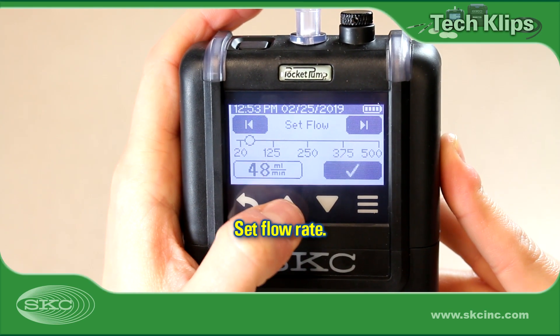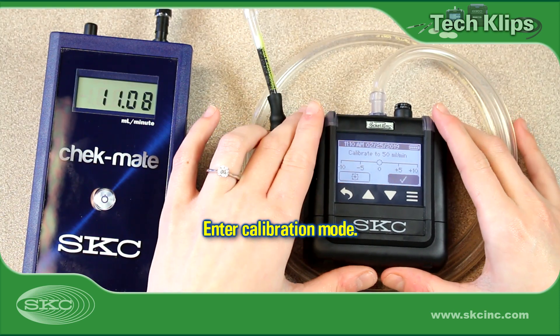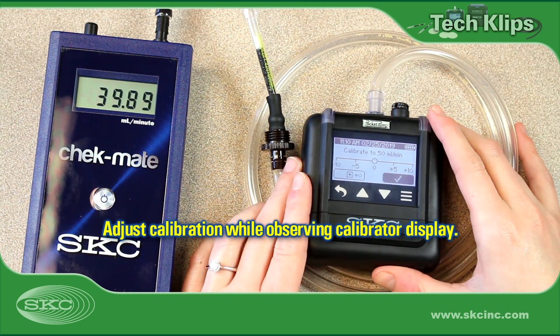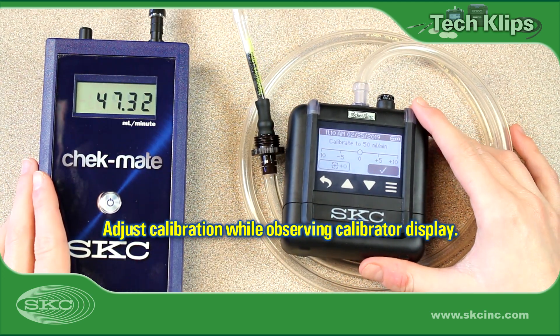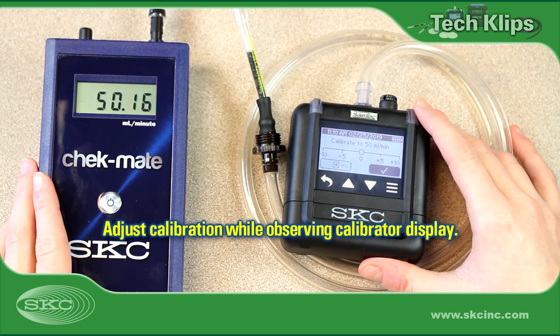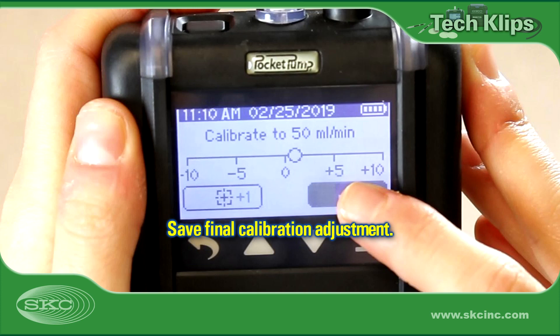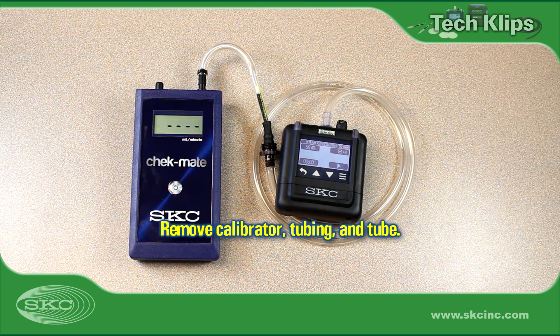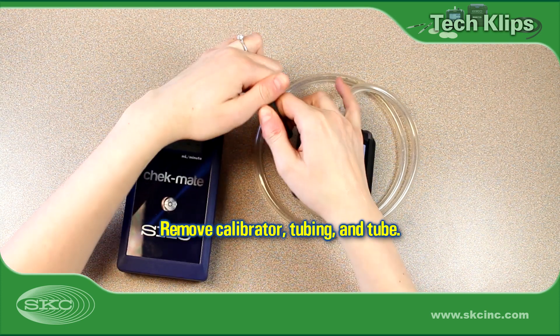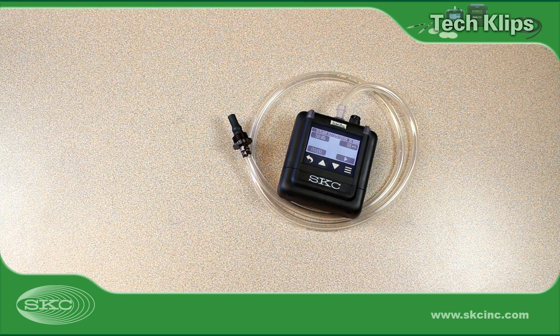Set the method-specified flow rate on the pump. See pump operating instructions for details. Enter pump calibration mode and adjust calibration until the reading displayed on the calibrator remains within five percent of the set flow rate. Pump and calibrator steps will vary with model. Be sure to save the calibration adjustment on the pump. Remove the calibration train and keep the low-flow tube holder attached to the pump for use in collecting the sample in the field.